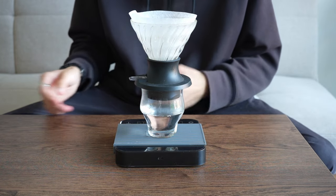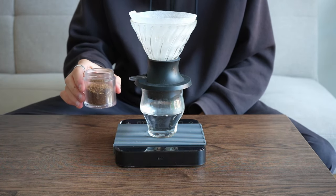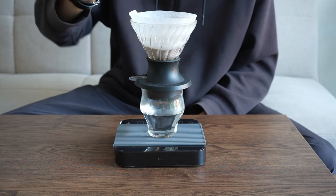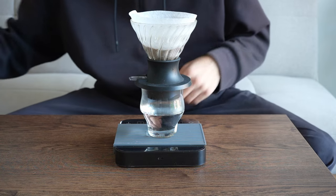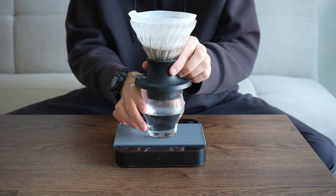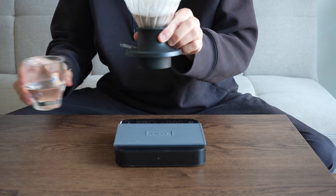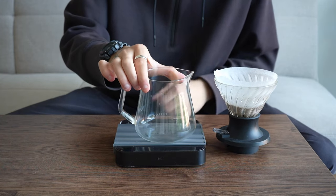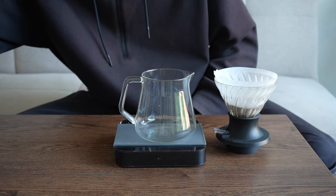Now that we've set our filter, we're going to place our coffee grounds in the filter, then close our switch and get rid of this water. In our server, we're going to add our ice.